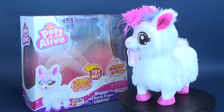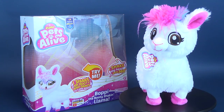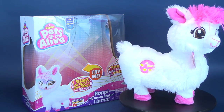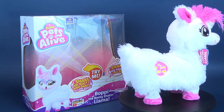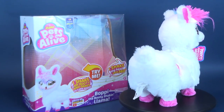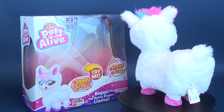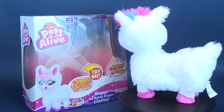Today, we were having a look, thanks to the folks over at Zuru, at the brand new Pets Alive Boppy the Booty Shaking Llama. I'm just going to get a t-shirt that says Booty Shaking Llama — nobody's going to get the reference, but I'll get the reference. And that's all that matters. My daughter will also get the reference.